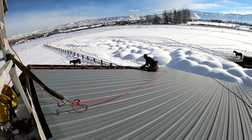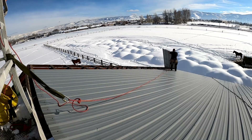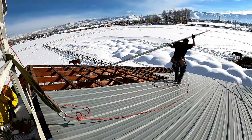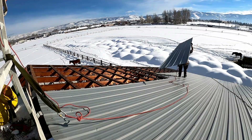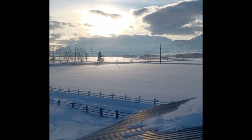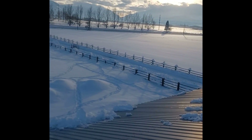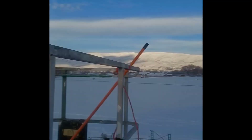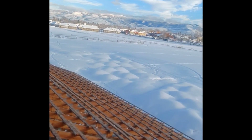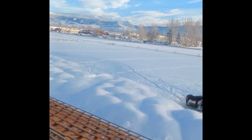Once we got a rhythm going, that tin came off the roof pretty quick. We got a late start because we were waiting for the snow to melt off the roof, so we only had about two hours to work. Sun is going down, what was water is now ice — there's no reason to be up here anymore. In about two and a half hours we got about half of the roofing off. Not too bad of a day, we'll take it.